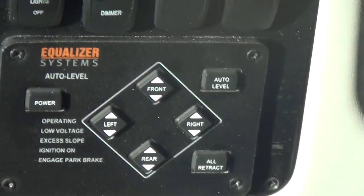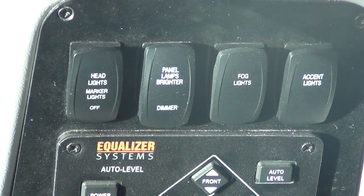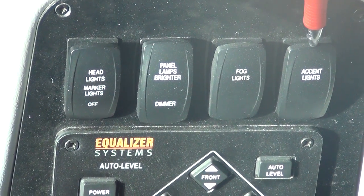Zooming up here to the front dash left — these are your headlights, your marker lights, those will turn on there. Your panel lamps up here in the front, you can brighten or dim them with this rocker switch. Fog lights, accent lights.